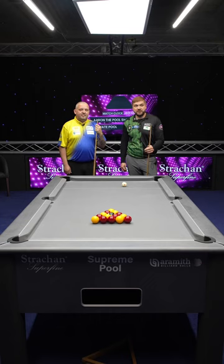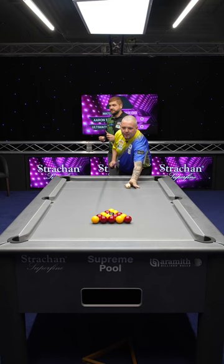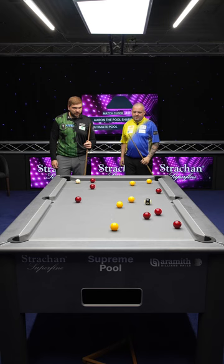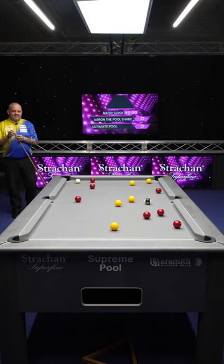We're going to attempt to show you how to run a rack of bowls. Christopher, would you like to break? A great hit there. What are we taking, mate? Are we going yellows? Will we go reds for the challenge?